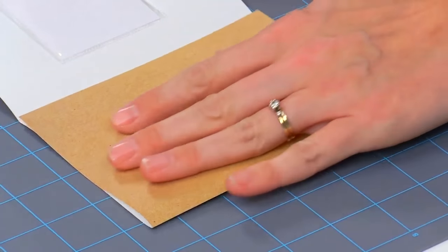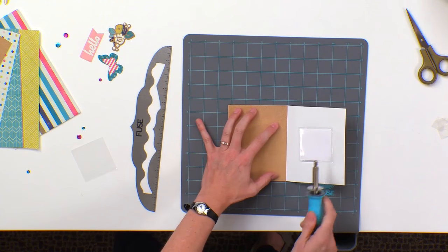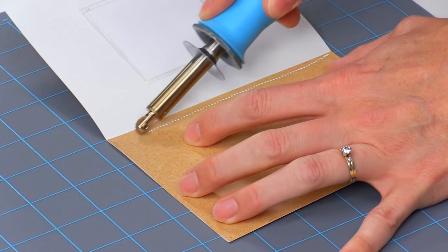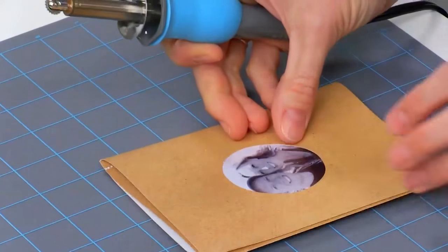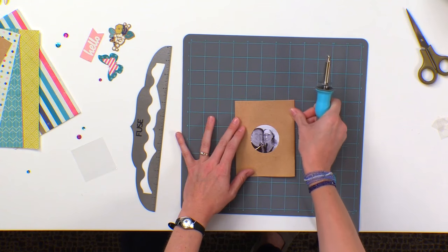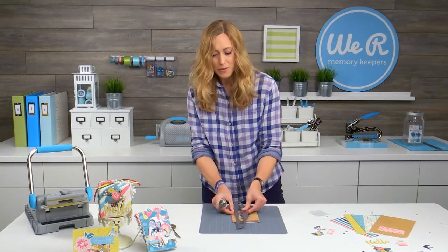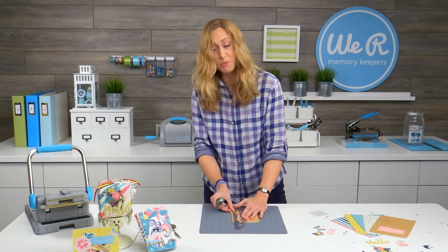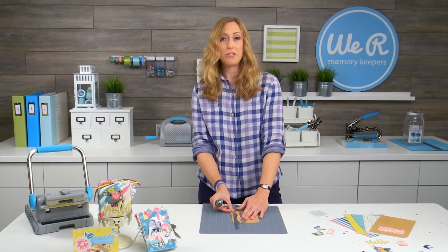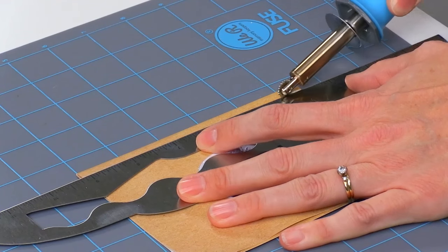Now we're going to fold this flap over and put a line right here. This one doesn't matter so much because it's on the inside of your page, so we're just going to run that right up. Then fold this over — now you're going to see these lines on the outside, so you want them to be fairly straight. I'm going to use my ruler. What's so fun about using the fuse on fusibles paper is it kind of has the look of stitching without a sewing machine.